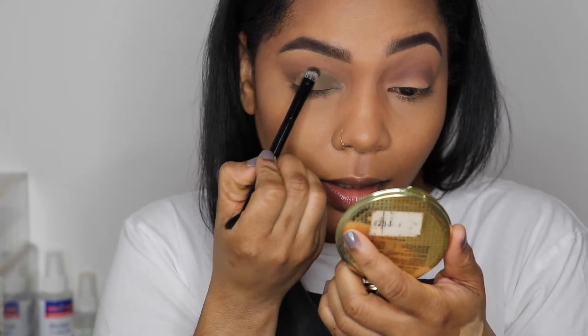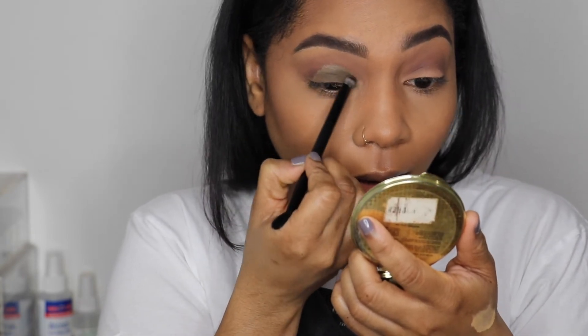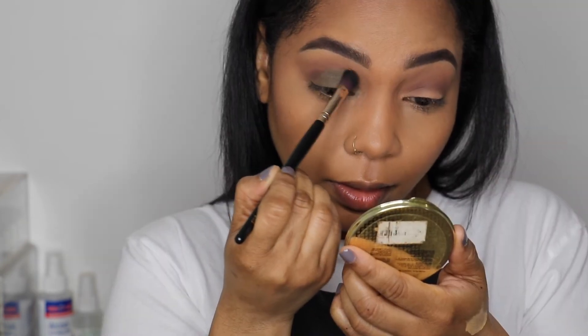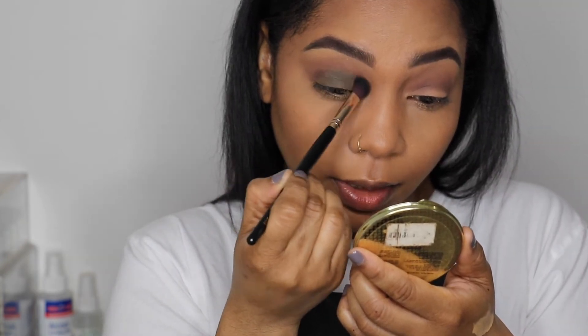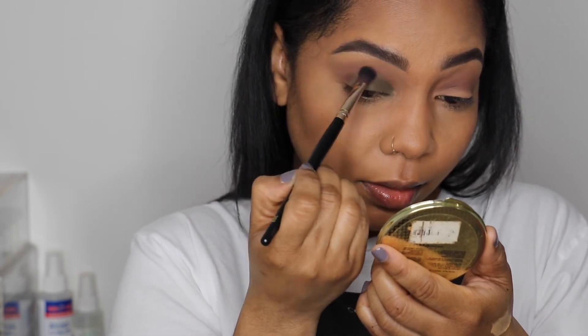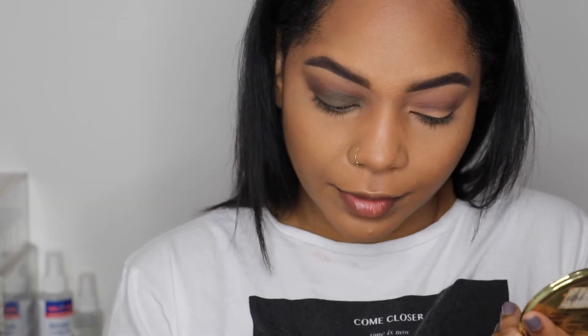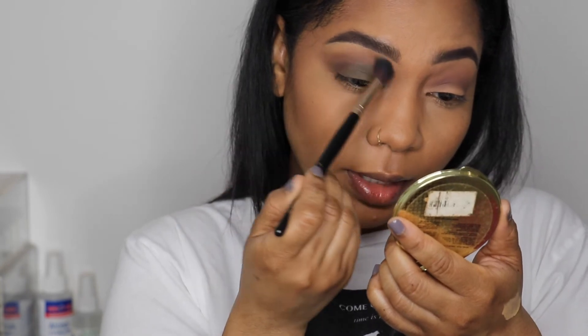Let me zoom you in a little bit. I'm going to go back and take that darker shade M549 to go over that line and blend it together. Then with the fluffier brush I'll pick up the first color I initially used and blend that out.